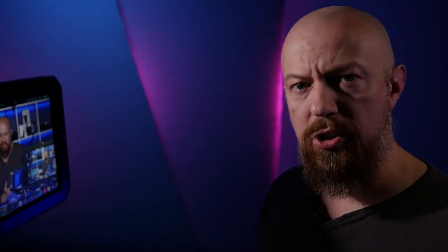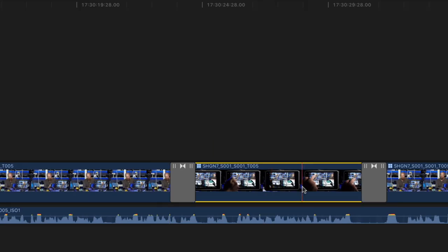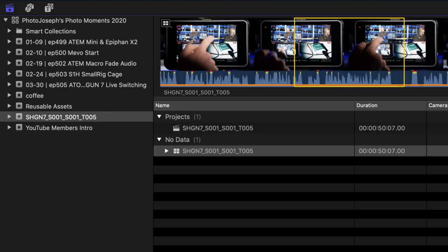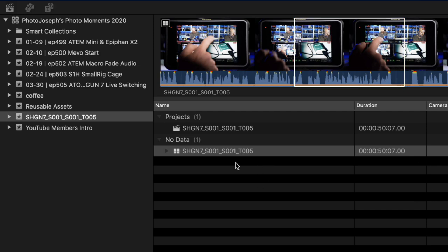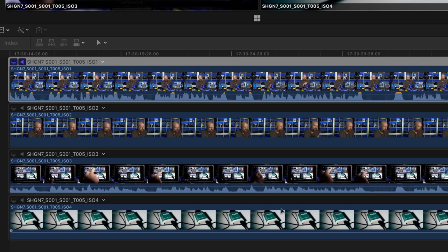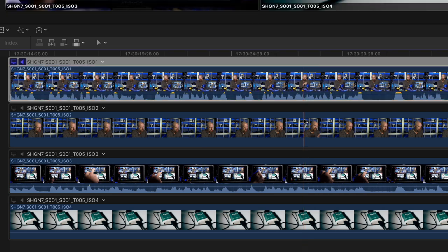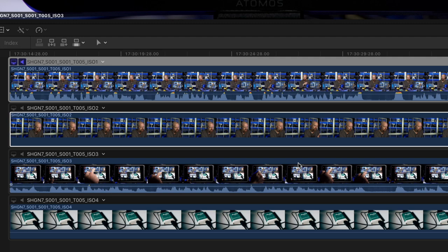One more tip: to get the media into the project browser, select any clip and hit Shift-F on your keyboard. That command reveals the clip and forces it to show up in the browser. If you want to see the individual clips, double-click on the multicam clip to see all four clips perfectly lined up, then select each one and hit Shift-F on each to load them into the browser.